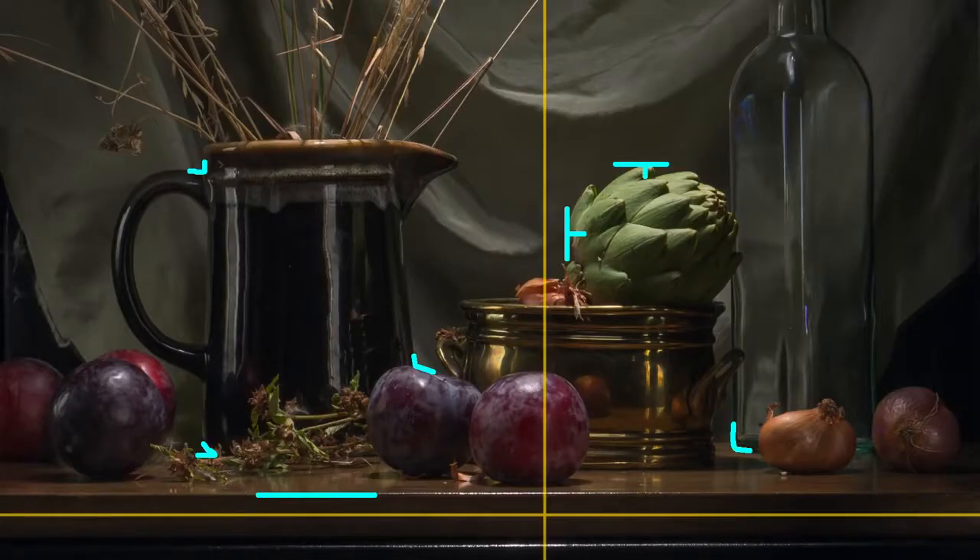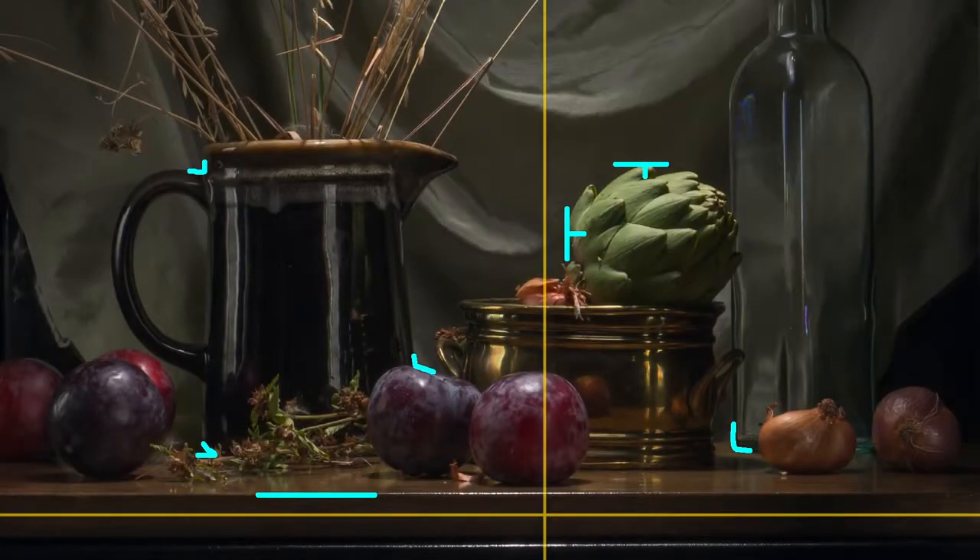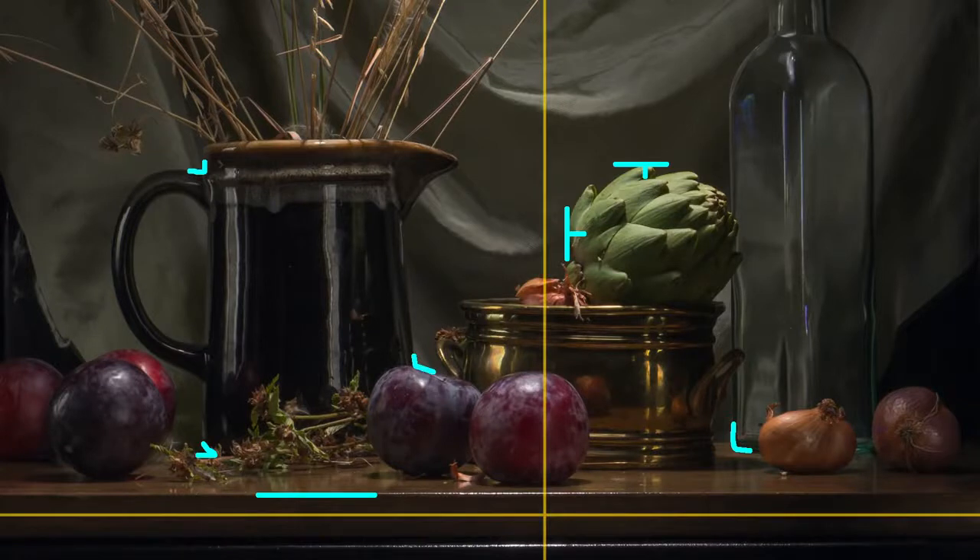So now, what about key points? Key points are a little different. If you take a look at this still life here, I've plotted a few what I think are key points. You could pick a different set — it doesn't have to be these specific key points. But these little marks that I've put on the canvas, I'm going to make really sure that I plot them correctly and that they're very accurately marked, so that I know when I look at the artichoke and I want to know where the top of the artichoke is, I can count on that line.